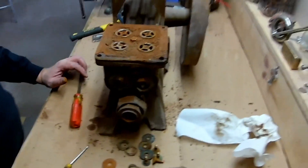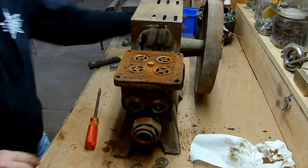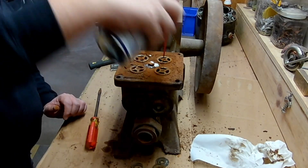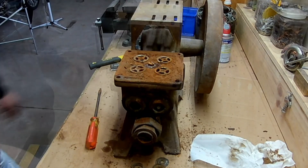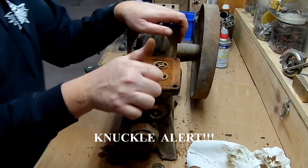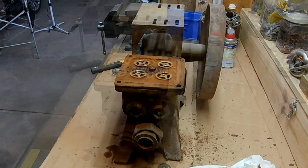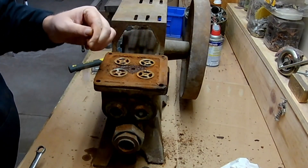So much rust. Gonna give this rust its worst nightmare. Oh man, that mofo is on tight. I'm gonna lose some knuckle. Oh wait — oh, it broke.